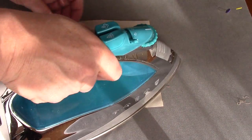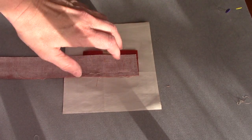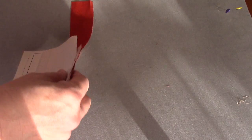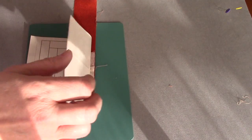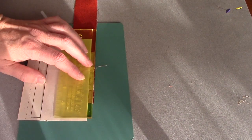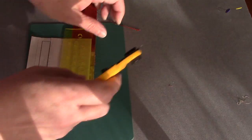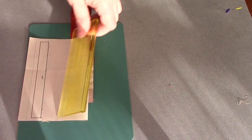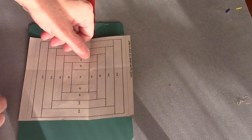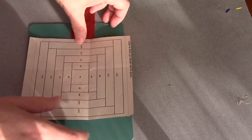I'm going to repeat the same process: press, and if I'm worried about it not being a quarter, I can always fold on my stitching line and trim off anything extra. It's not exactly a quarter of an inch — it's not a big deal. This time, my tail is hanging out on this side, so I'm going to fold on the line between A3 and A7.